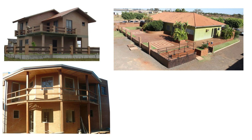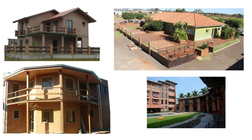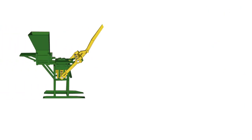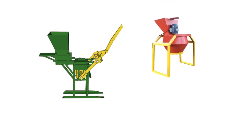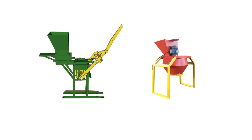The modular bricks produced are not just bricks. They have a specific function to provide quality, strength, and beauty, and to lower your construction costs. This is a once-in-a-lifetime opportunity that you simply cannot miss.